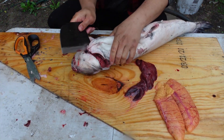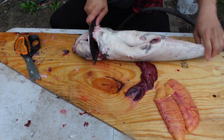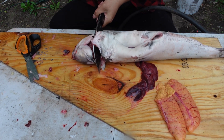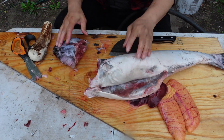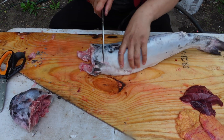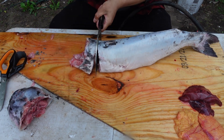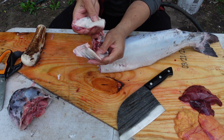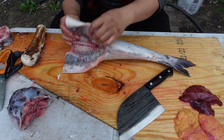Cut right here, cut down, and I'm going to cut off the head. I'm going to cut right here behind the collar. So there you go — this is the collar and some parts of the belly. I'm going to keep this separate and just fillet the rest.